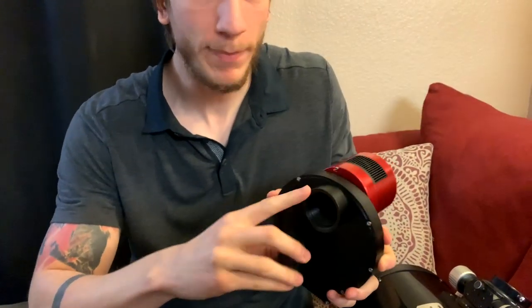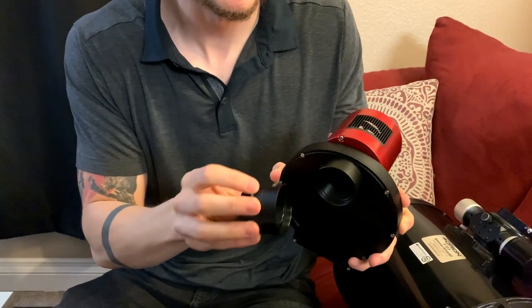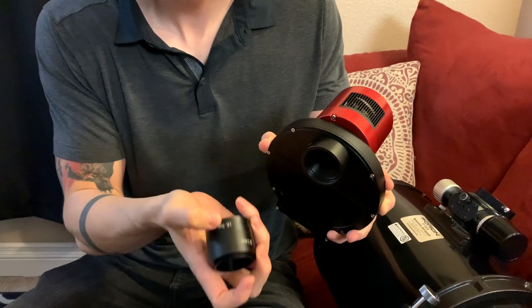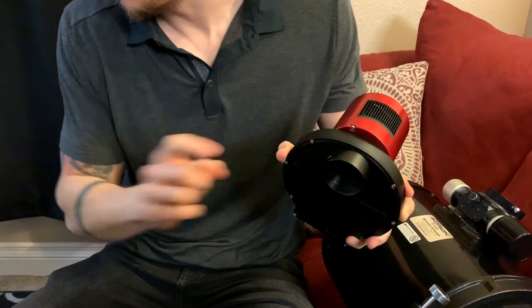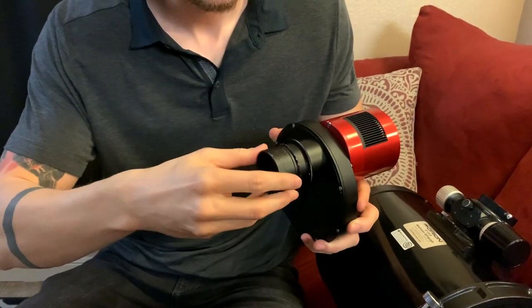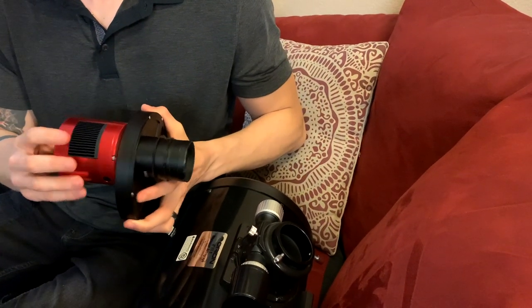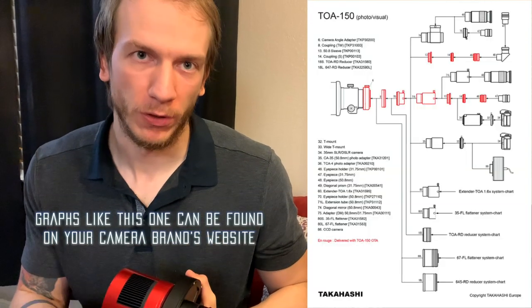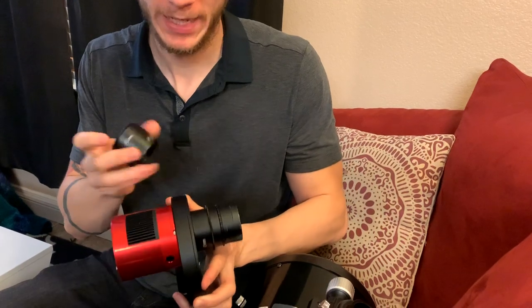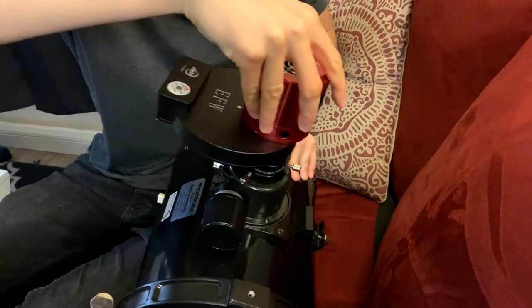On the front, you can use several kinds of adapters that come with the camera already. With this camera you have the 21mm and the 16.5mm adapters. For my case, I'm going to use the 21mm plus the coma corrector, which screws right on. Now I can attach it to the telescope. Depending on your telescope and camera, make sure you have the right back focus so you can actually focus and won't have any coma on the edges. Just attach it here on the telescope and screw it in.